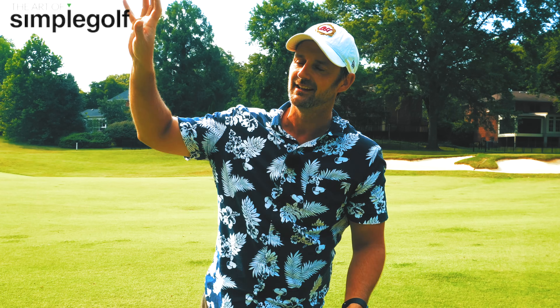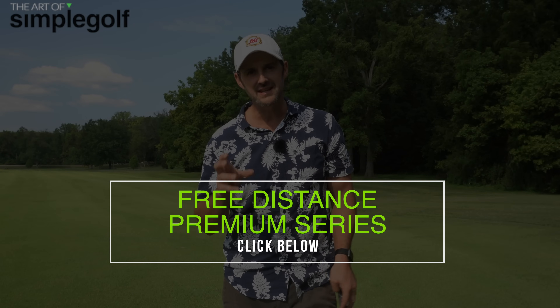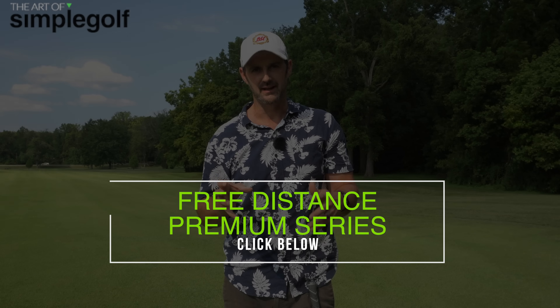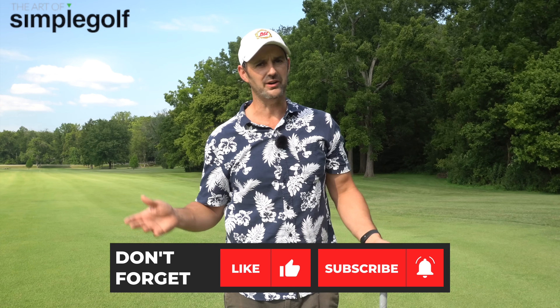There we have it — I hope you enjoyed that. If you have any questions, leave them below. Whether you're a senior golfer, a young golfer, a bit inflexible — whatever it might be — I promise you, just apply the feet, the core wind-up, and the release, and you are good to go. Let me know if you have any questions and I will see you next time.